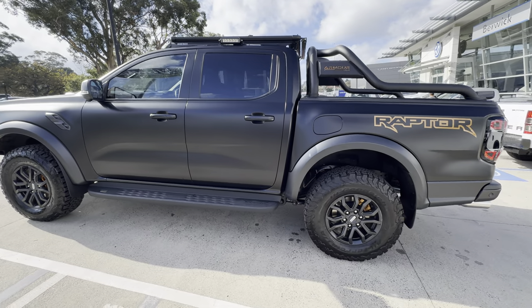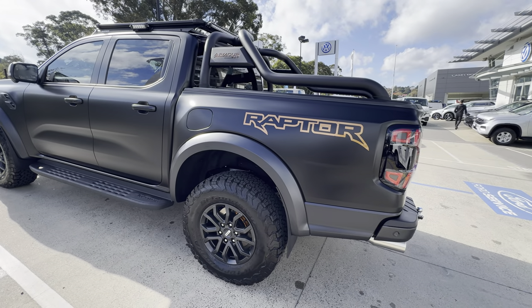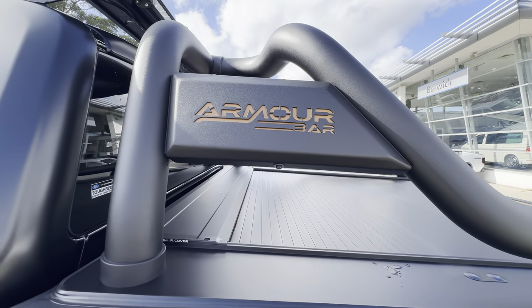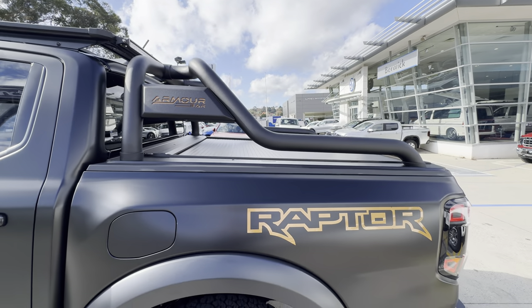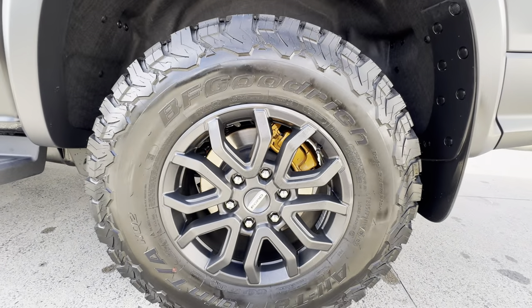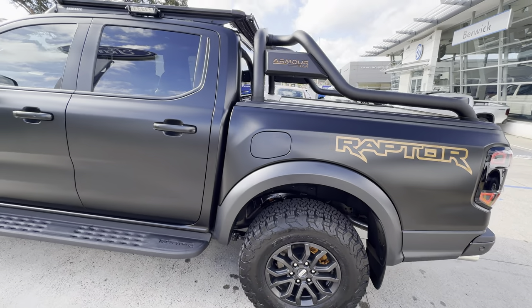He's done the Raptor logo in gold, which I think is absolutely fantastic — it's not a bright gold, it's like a rose gold sort of finish. That gold also comes up to the armor bar, which is a HSP sports bar with roller shutter. The gold theme continues: he had the brake calipers painted gold as well, so that also looks really cool.